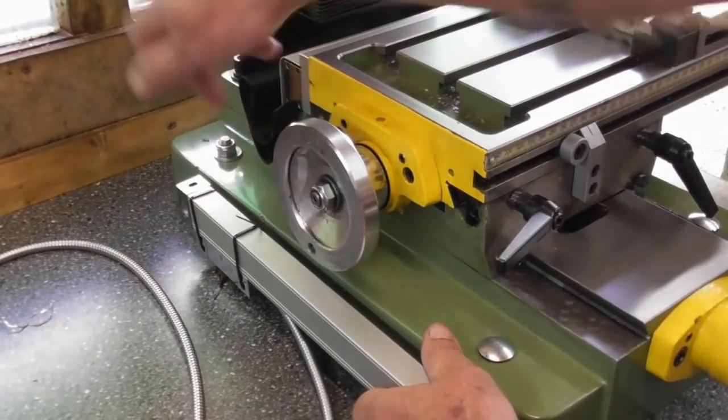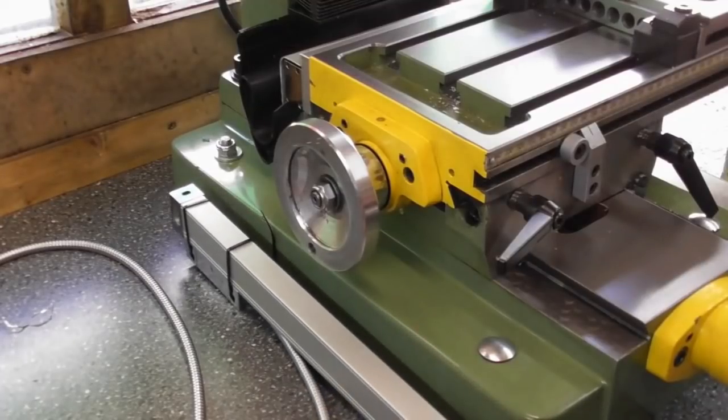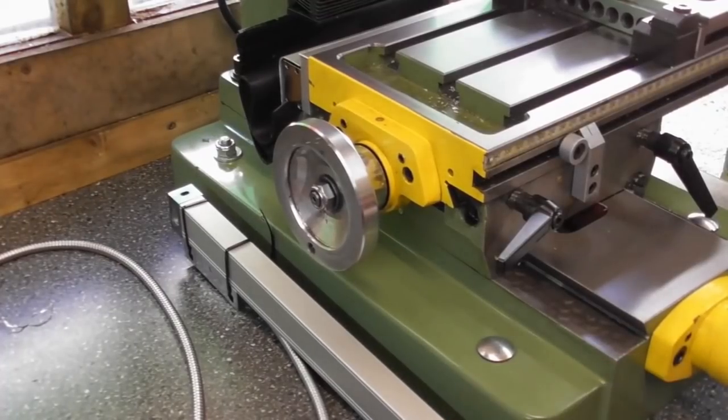The bridge goes over the top, mounting onto the Y carriage. So yeah, it's going here — very similar design. A subplate for this to bolt on to first.